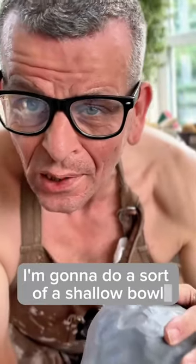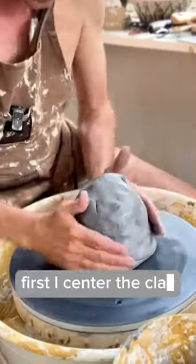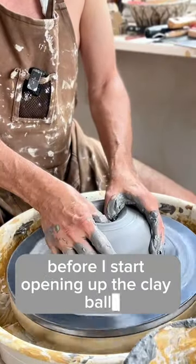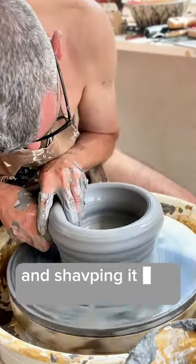I'm going to do a sort of a shadow bowl. First, I center the clay as always. I pull it up before I start opening up the clay ball and shaping it into a bowl.